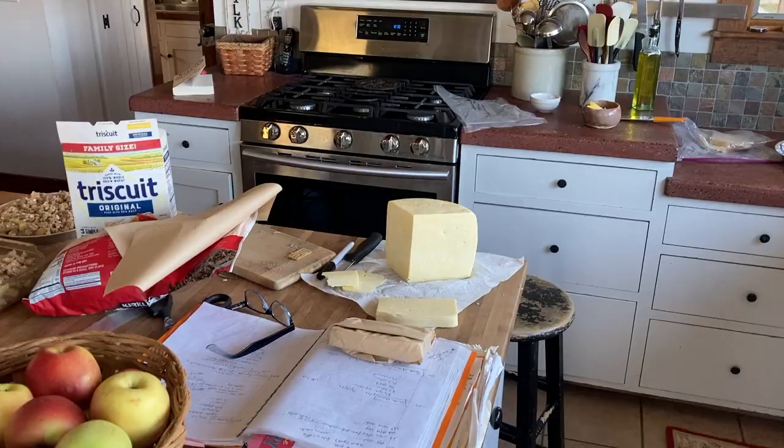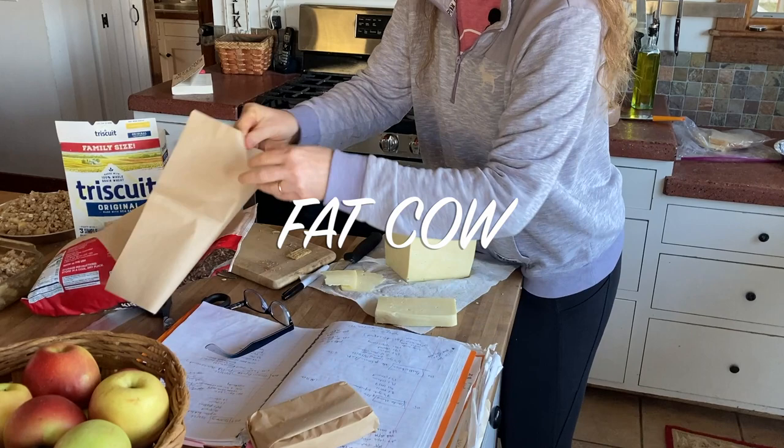In the end, I finally decided to call it Fat Cow. You can find the recipe on my blog at JenniferMerch.com. Happy cheesemaking!